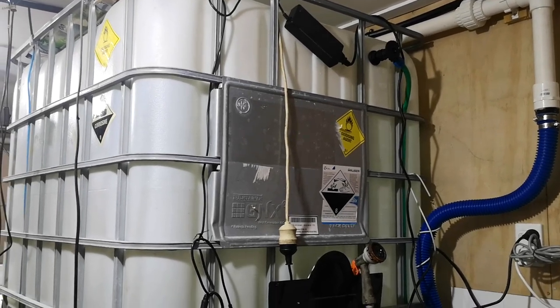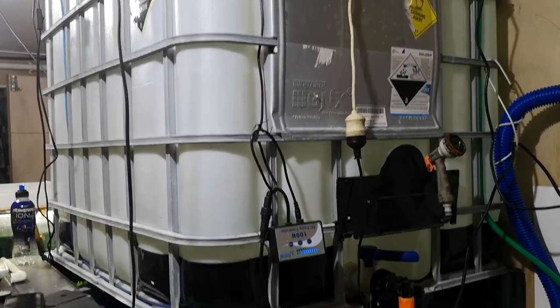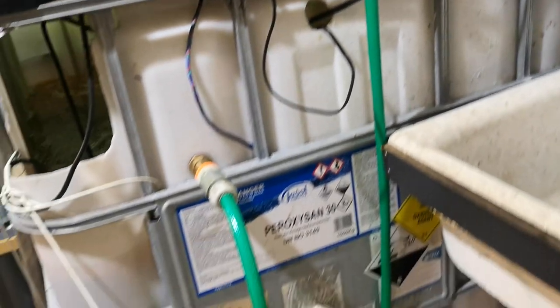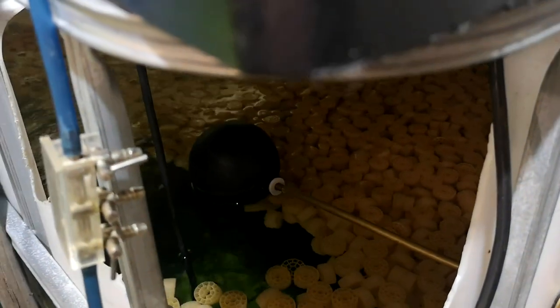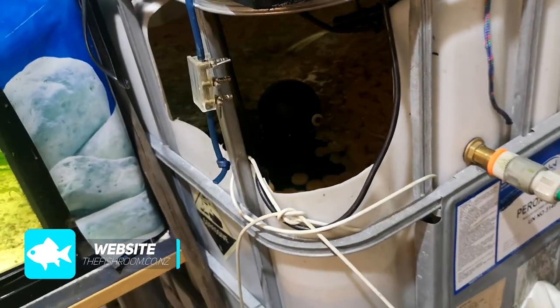Once it's warm, the water is let down into the sump. From the IBC to the sump we've just got a tap line, and on the inside of the sump I have a simple ball-off valve. So that's putting water straight back into your aquarium system — water coming into the room, into the tanks, into the system itself.